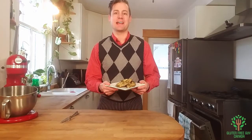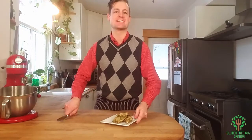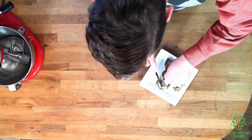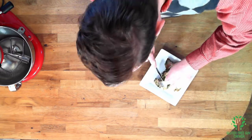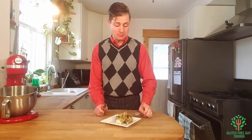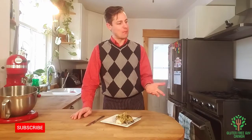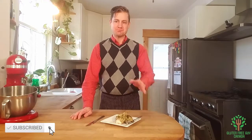Well, there we have it — look at that jerk chicken. I bet it's never tasted so good. It's so easy to do. Look at how moist that chicken is. Mmm, it's so good. Thanks for watching and I look forward to reading all of your comments.